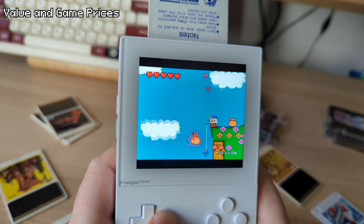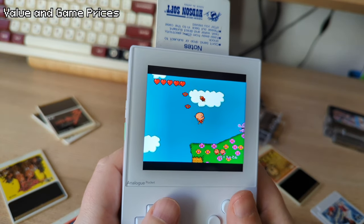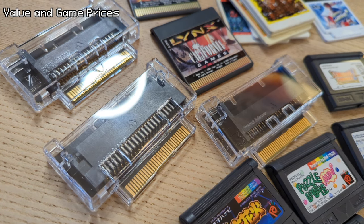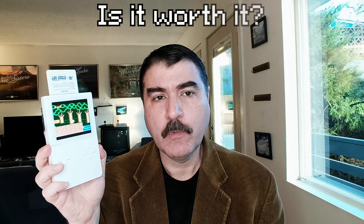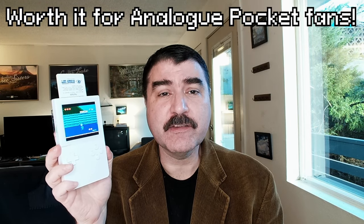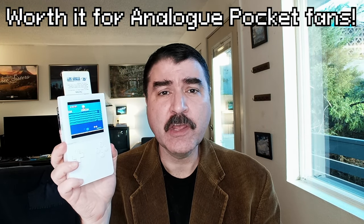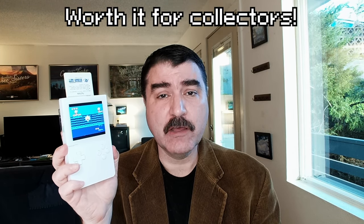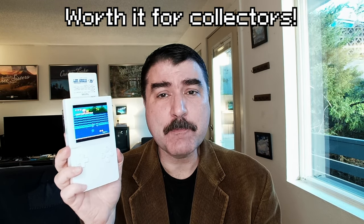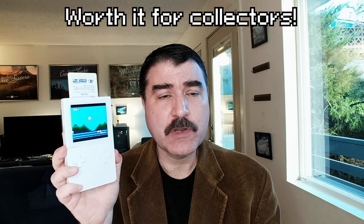It will be interesting to see what happens to game prices for Neo Geo Pocket and Atari Lynx now that there are thousands of retro game collectors with Analog Pockets on the hunt for cartridges, now that these adapters have shipped. If you already have an Analog Pocket, it is absolutely worth the added upgrade to increase the variety of retro portable cartridges you can play. Likewise, if you have a collection of games for these systems, it is totally worth it to play them in FPGA perfection on the Analog Pocket with its incredibly high quality screen, sound recreation, and performance.